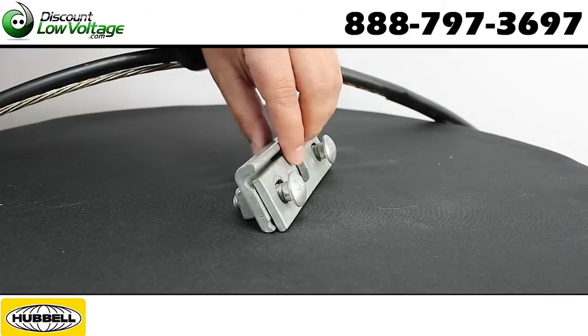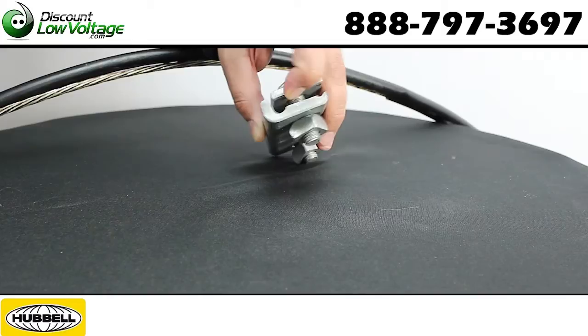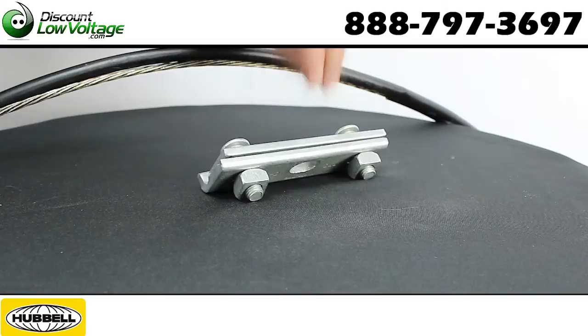You have two slots here. You have a smaller one, and that's where you'll tighten down your quarter inch messenger. If you've got something a little larger, you'll want to go ahead and pop it down on the bottom and then tighten it down.